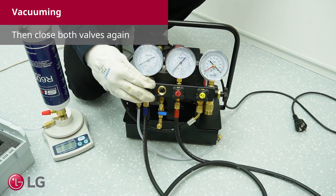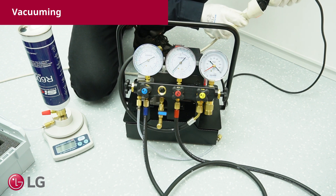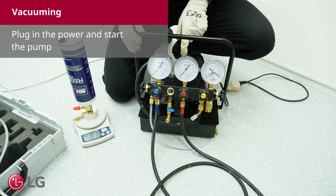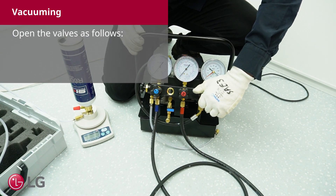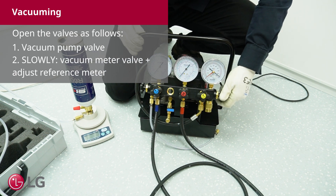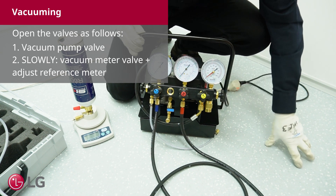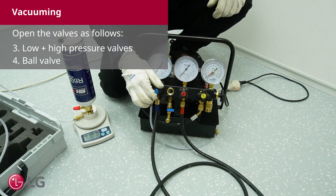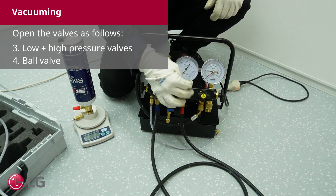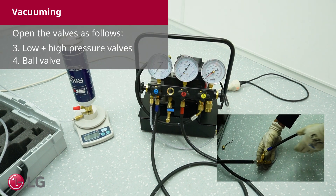Then close both valves again. Plug in the power and start the pump. Open the valves as follows: first the vacuum pump valve, second slowly open the vacuum meter valve and adjust the reference meter, third the low and high pressure valves, and finally the ball valve.